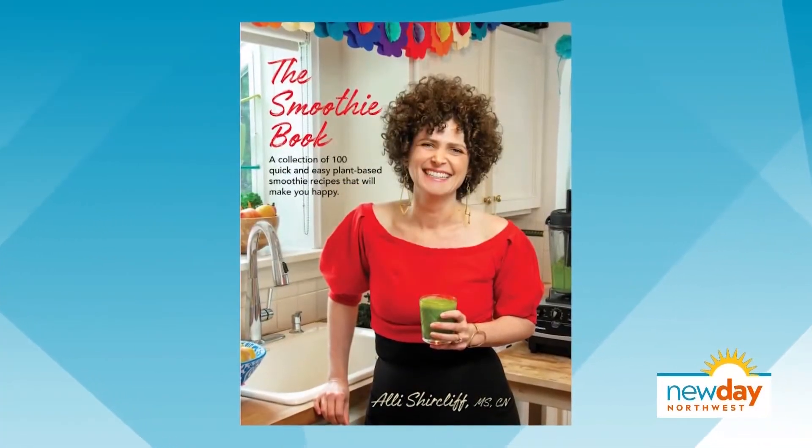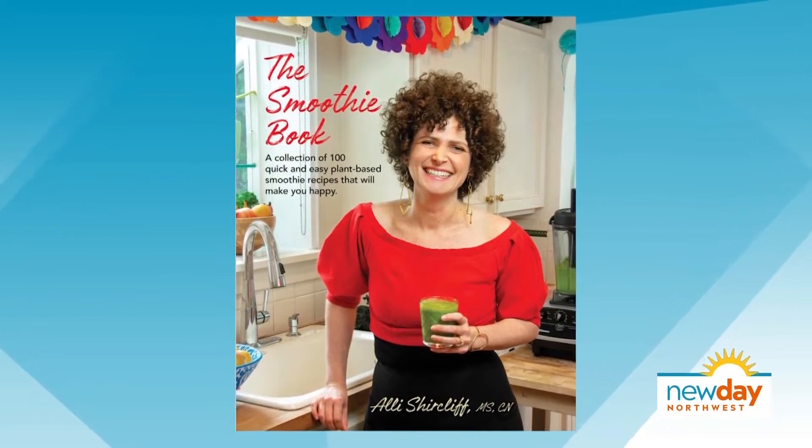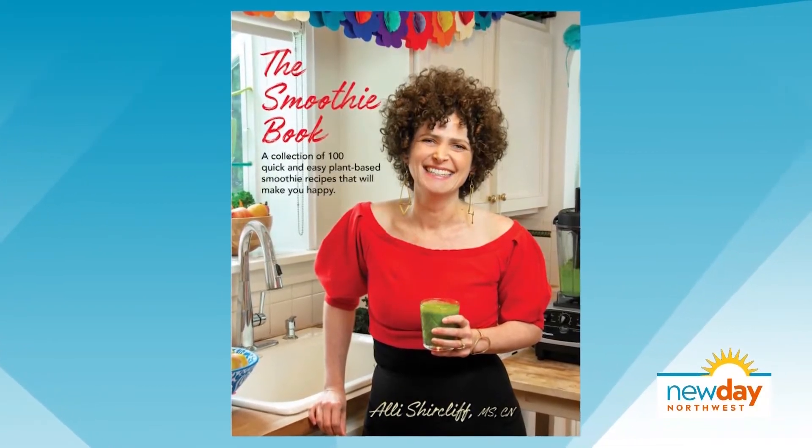If you have a green thumb, chances are you have an abundance of fruits and veggies ready to harvest from your garden right now. The question is, what do you do with all that zucchini? Well, our next guest has some fun ideas in the smoothie book. Here's author and nutritionist Ali Shercliffe.